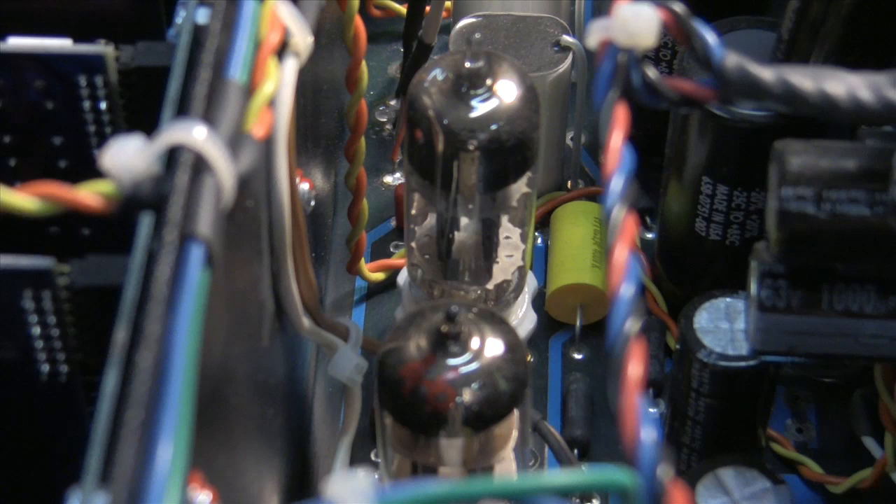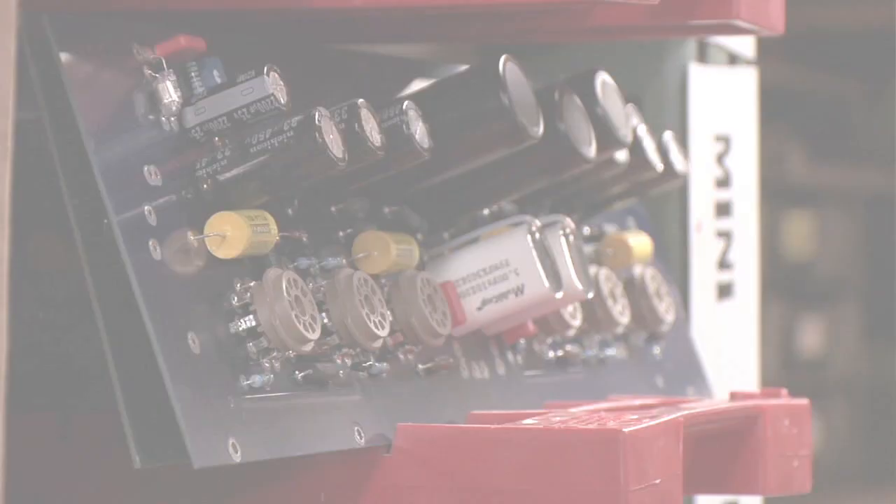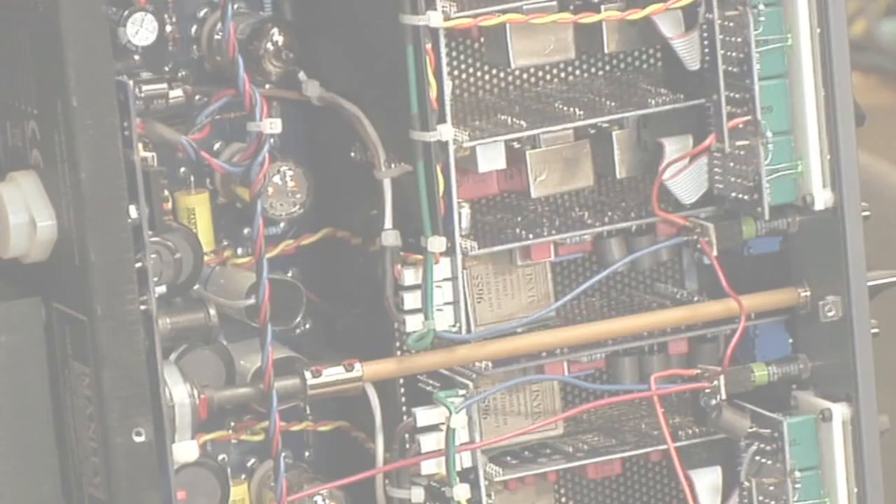The tube stages in the Manley were carefully designed to be relatively clean. They're great amp stages, and they behave themselves really well. There's always a small amount of non-linearities, and in this case, it can be really pleasant.